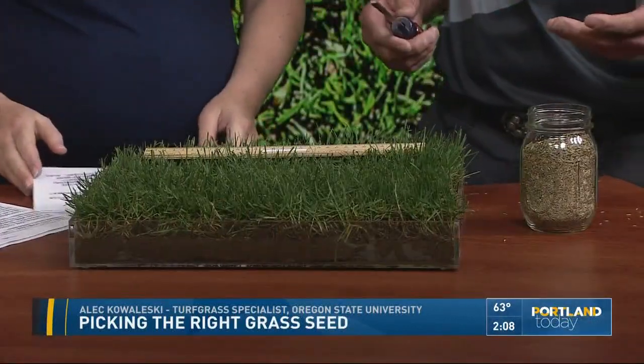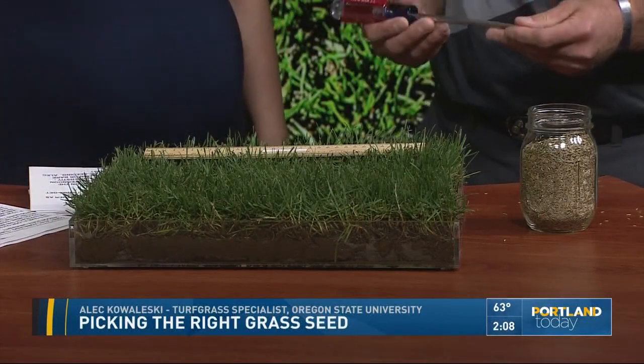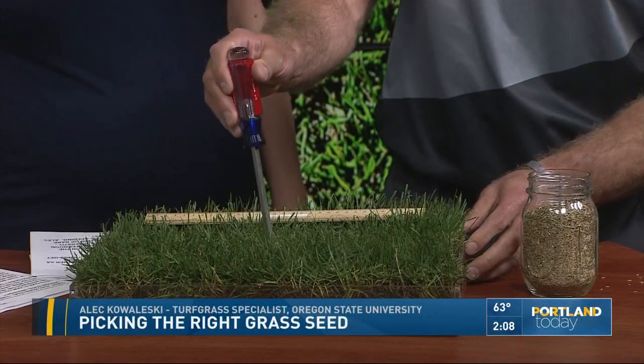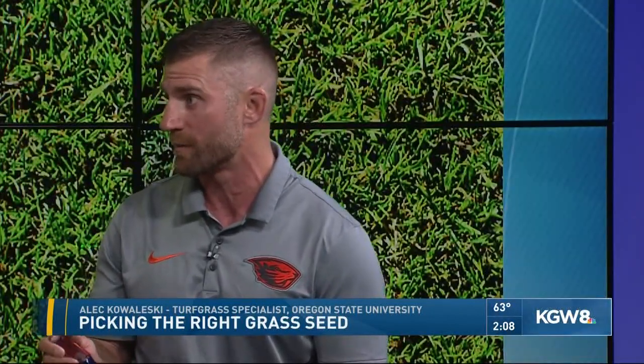There are a couple of tests you can do, for example, deciding whether to water the lawn. You should be watering about three times a week at a quarter of an inch. Go out in between the irrigation events and push a screwdriver down into the soil. If the screwdriver does not push into the soil, it's time to irrigate again.